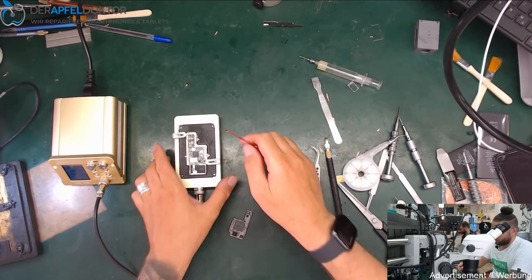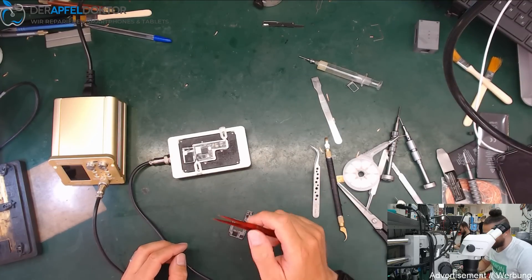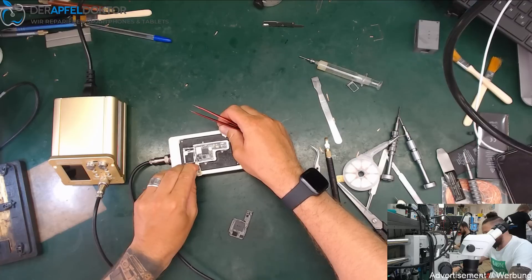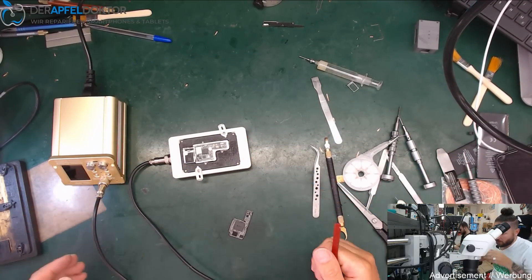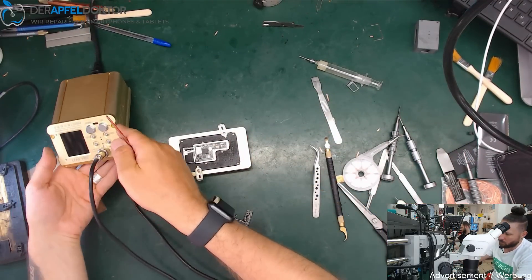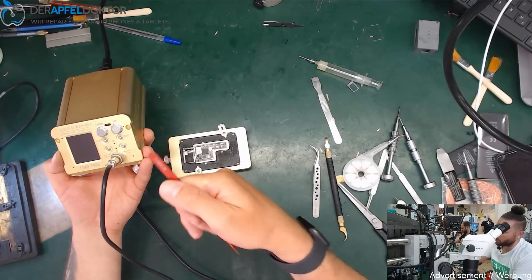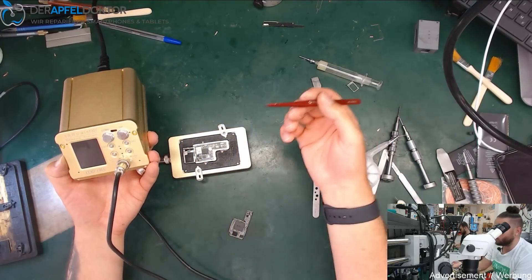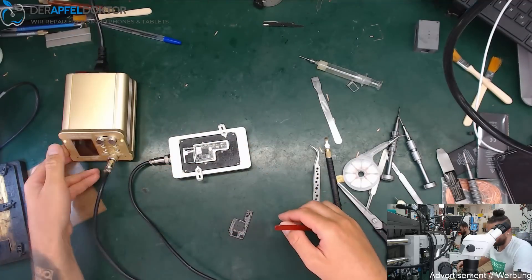You can get this preheater on unionrepair.com. I don't want to make a 30-minute review checking all options — you have to buy the station and see for yourself. You have two channels you can program, and a sleep timer so you can set it to only heat for a certain number of minutes.